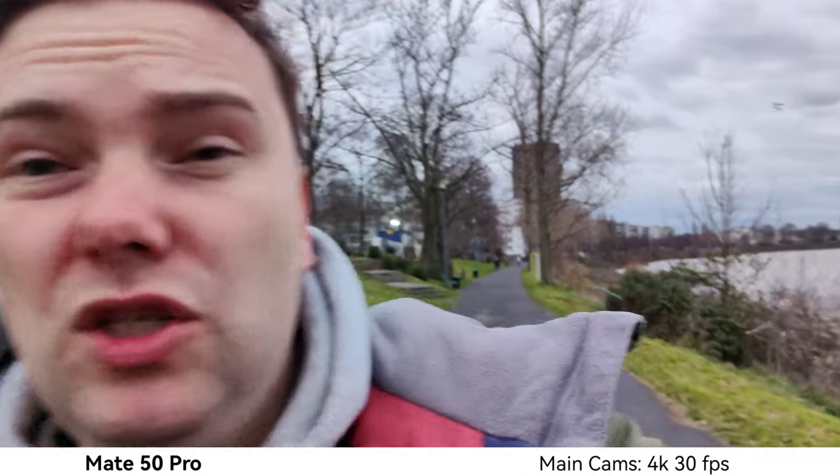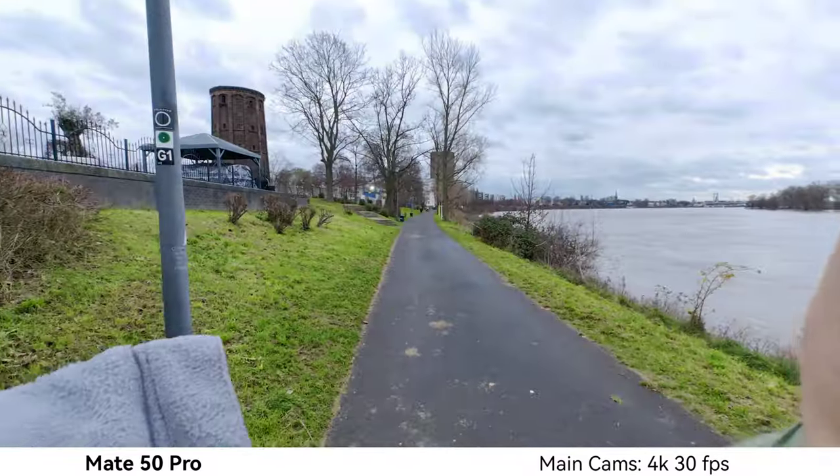Recording now with the Mate 50 Pro's main camera — the 50 megapixel RYYB sensor with variable aperture. It's using f/2 right now, but in darker conditions it can open up to f/1.4 automatically, or close down depending on the situation. It records up to 4K 60. Switching to the ultra wide angle — also 4K 30 — it has autofocus and can be used for macro shots as well.